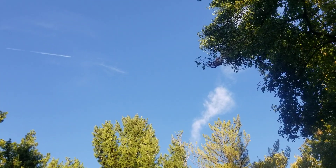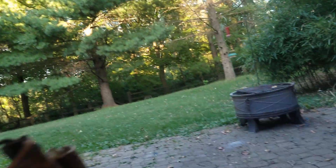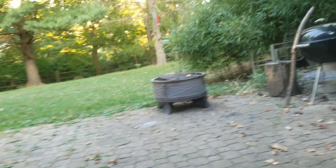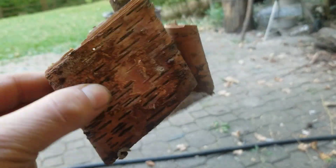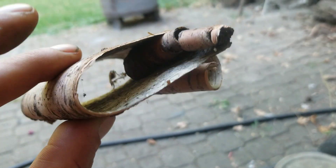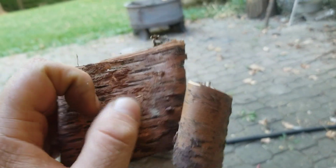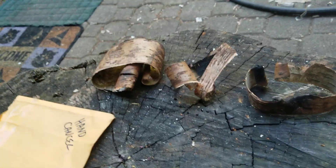Beautiful day, mid-80s and low humidity. I hope you guys liked the video. Remember, camping and bonfire season is coming up — if you're out in the woods, look for a white birch tree and you'll see this bark. Just take a pocket knife, score the edge of the tree, and the bark will peel off in big thick pieces like you see here. It's really cool — it's like a survival tree. Good old birch.